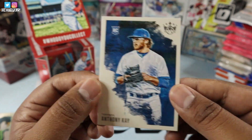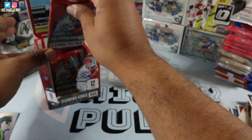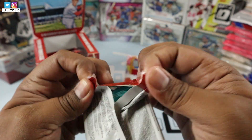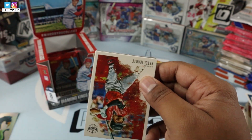Man, I love these cards. Oh my gosh, they're awesome. Thinking — should I buy another box? Should I do a break of this? That would be awesome, wouldn't it guys? That would be awesome.